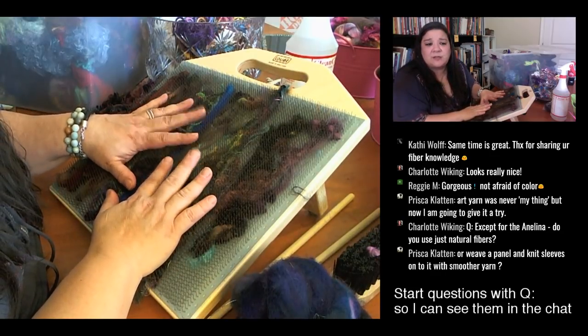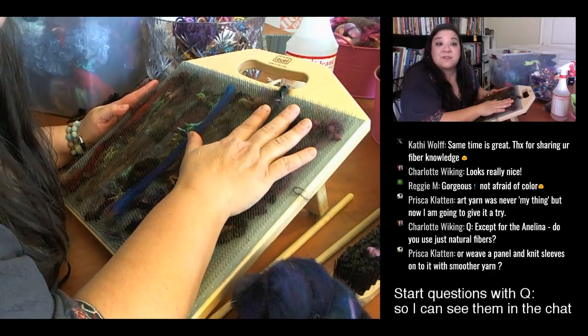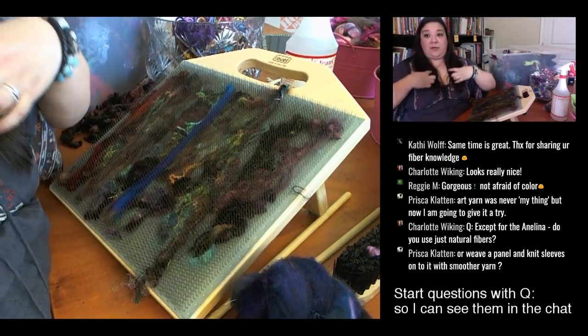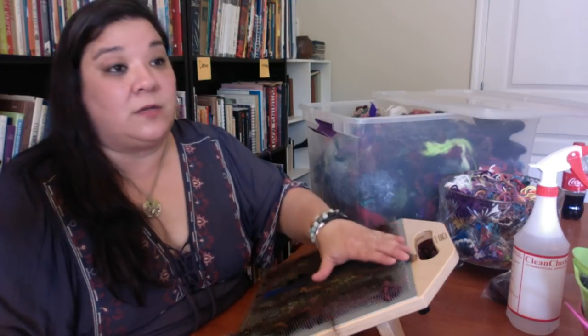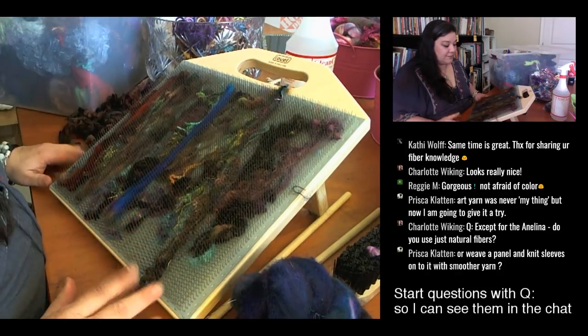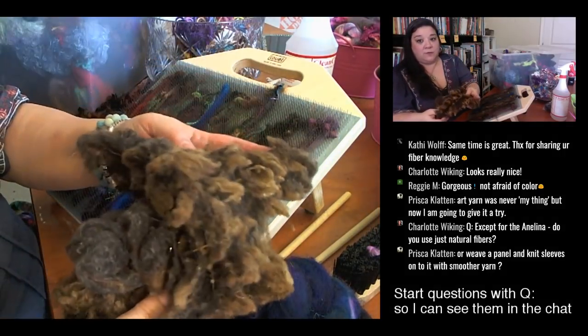Someone mentions weaving a panel and knitting sleeves with smoother yarn — yes, I've seen that! People will do a woven panel for the body of a vest, then weave or knit the connecting side parts using a coordinating sock yarn or much smoother yarn. It looks really beautiful. Back to the willy-nilly batt — I'm adding some of this brown farm wool, more Corriedale. There's a lot of brown in this batt and I think that'll anchor the color a little bit.